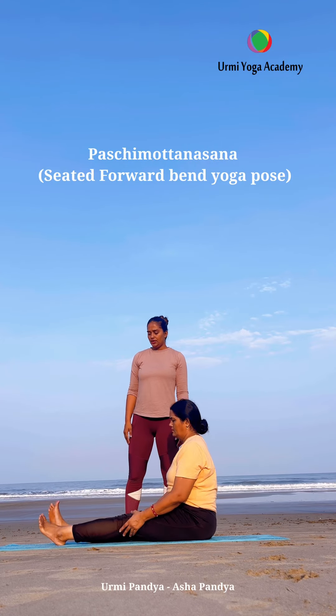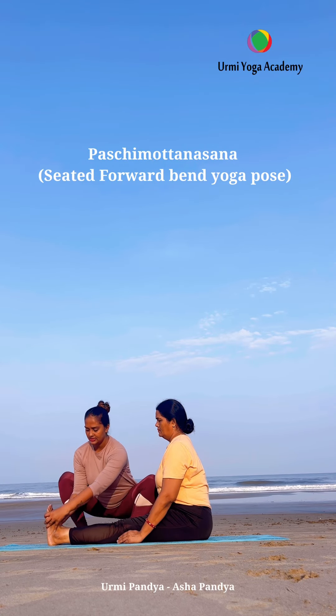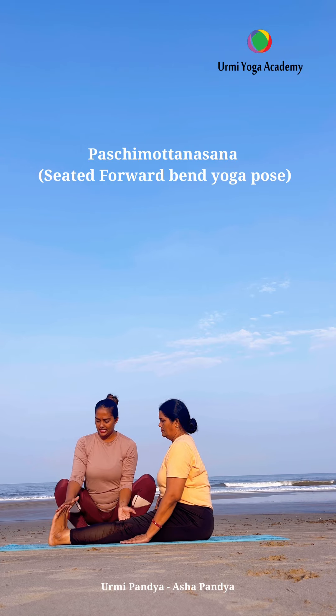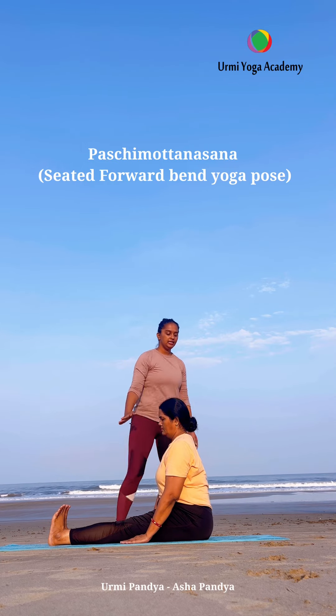Namaste everyone. I am Urvi Pandya with my mama Asha Pandya. Today we are going to learn Pachimutasana, also called Uttanasana — the seated forward bending posture.